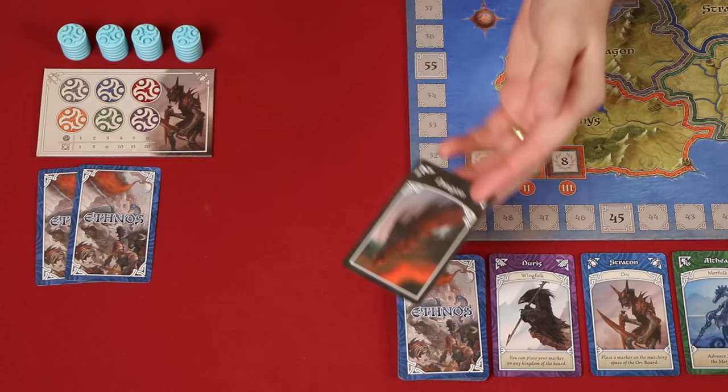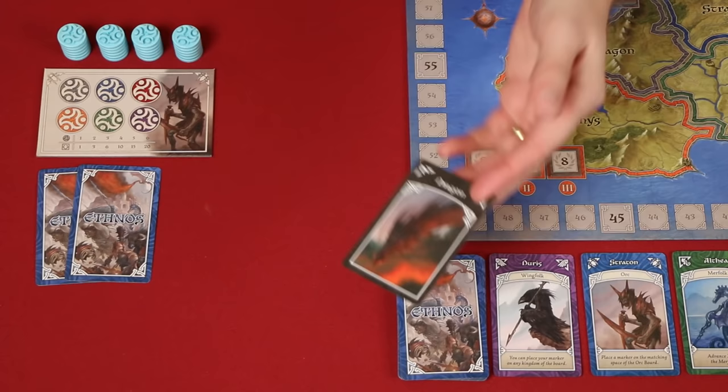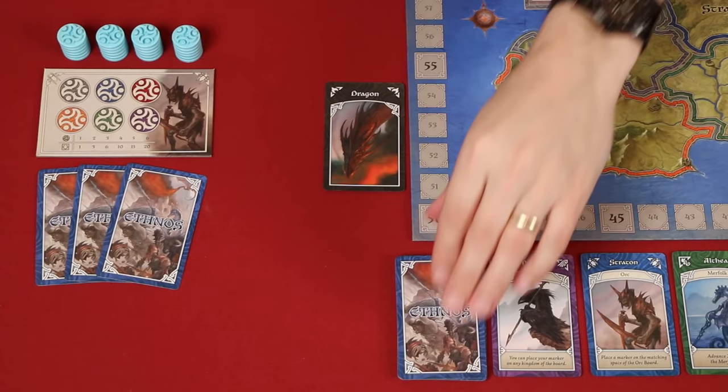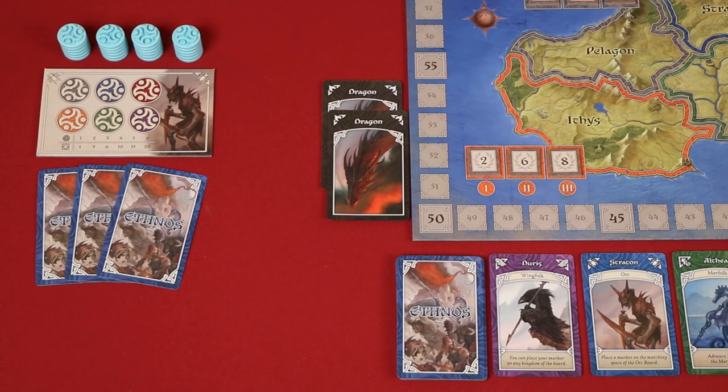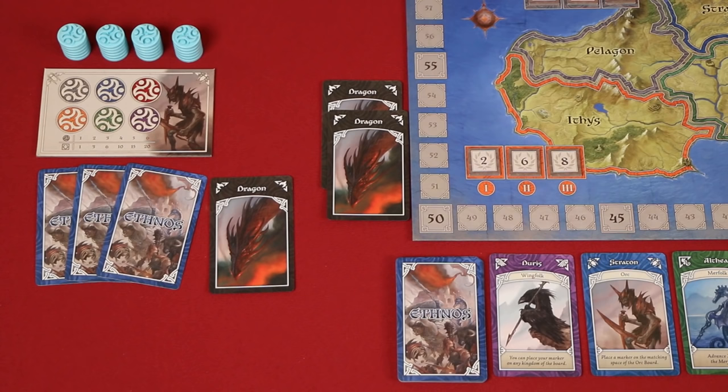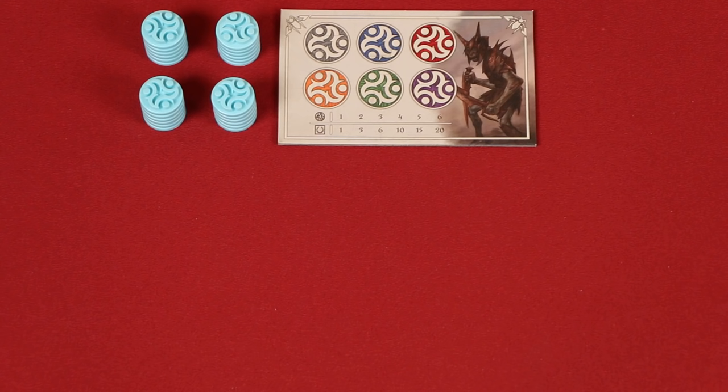As the game goes on, this deck will start to shrink, and if you would ever draw a dragon from it, you must immediately reveal it and place it beside the board. You may then draw a replacement from the deck, and assuming it's not another dragon, you can add that to your hand. The first two dragons that get drawn and revealed will have no impact on the game — they are simply a warning that the age is almost over. As soon as the third dragon is revealed, it is placed beside the player who drew it, and the age immediately ends.